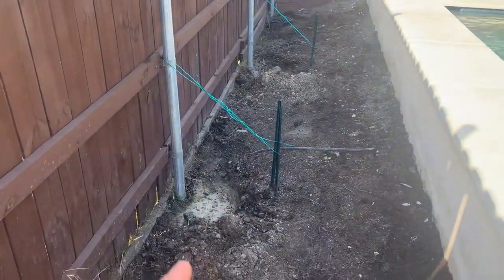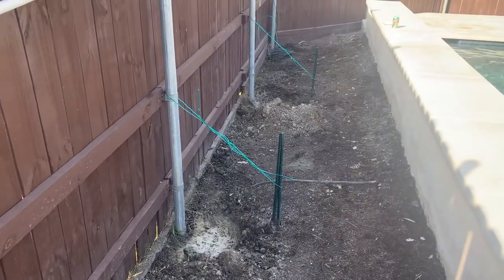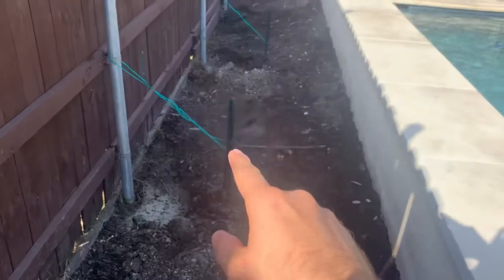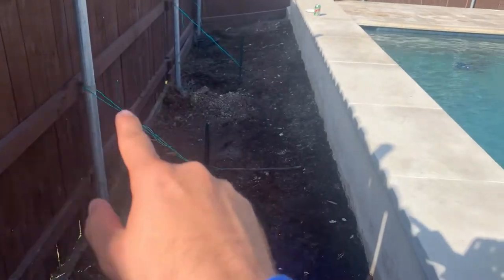A pro tip: the soil is really easy to work with if it's wet, so if you've got a rainy day, that's the best day to go out and adjust it. But you want to set these not when it's wet — pound these in on a dry day.